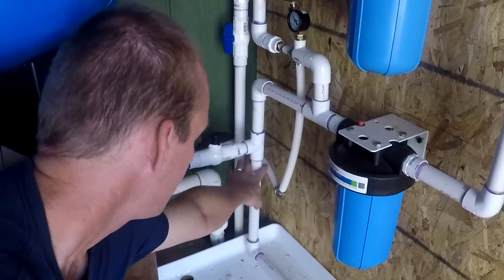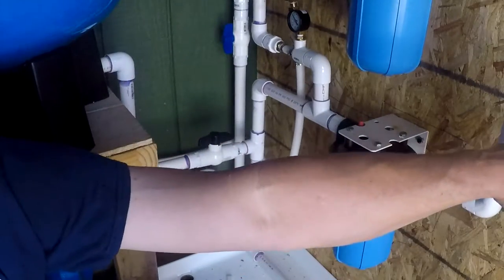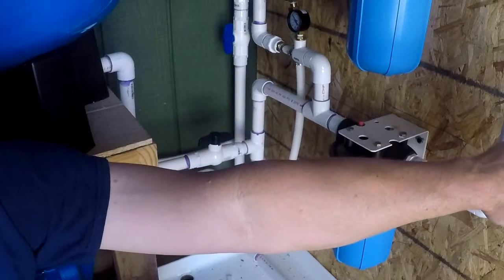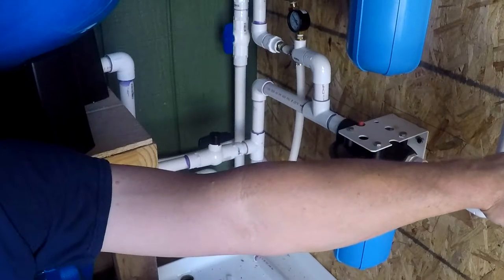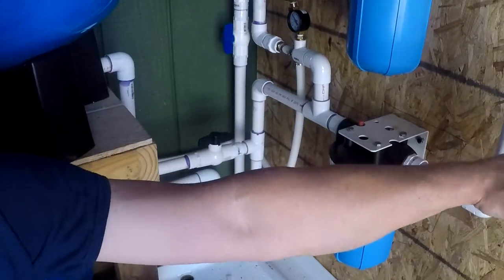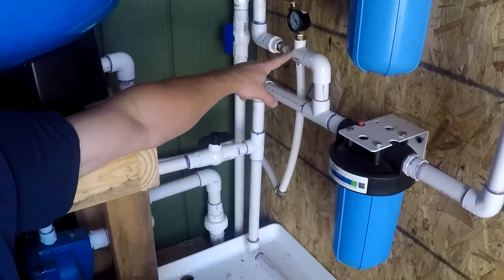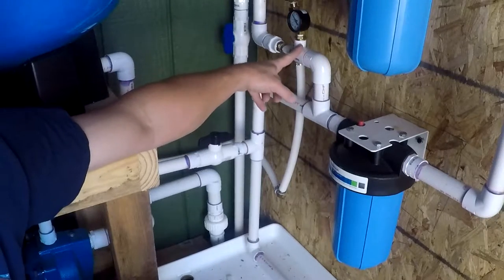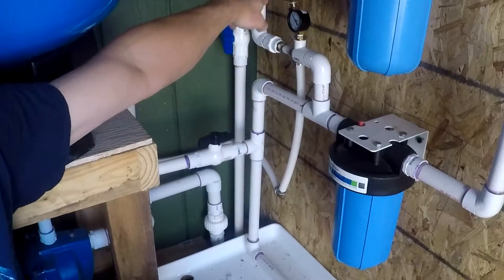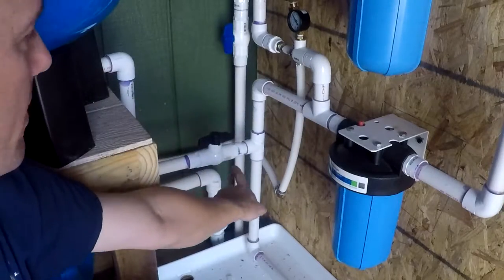The water also splits and bypasses the filter to feed a garden hose — there's no need to filter garden hose water used for washing a vehicle or similar tasks, so no filters are used up that way. There's also a pressure inlet gauge showing 35 pounds coming in, and a separate gauge measuring outlet pressure.